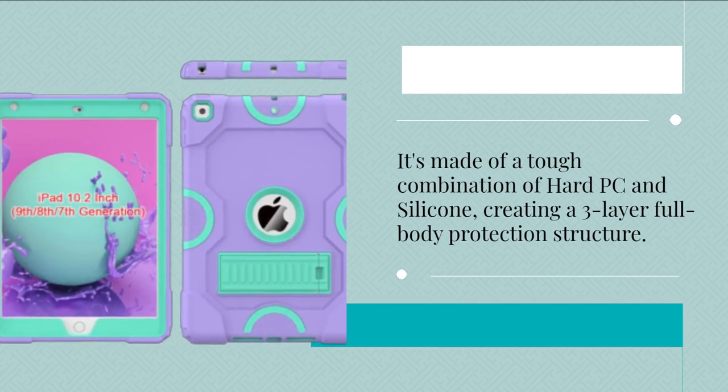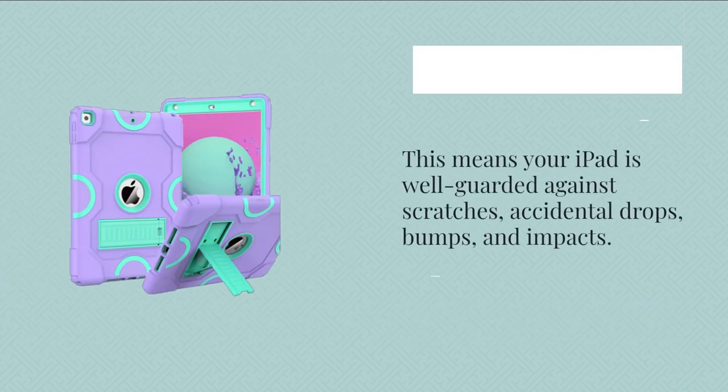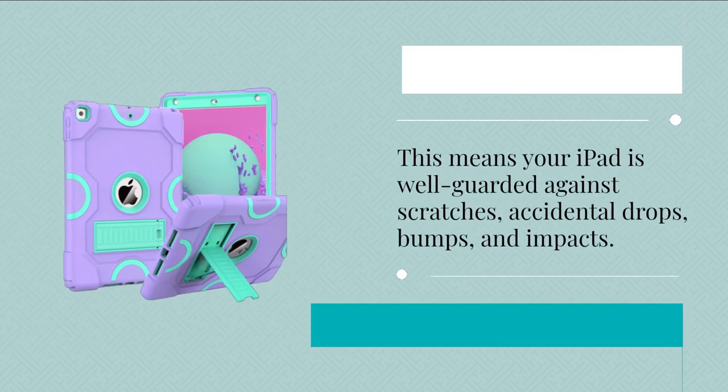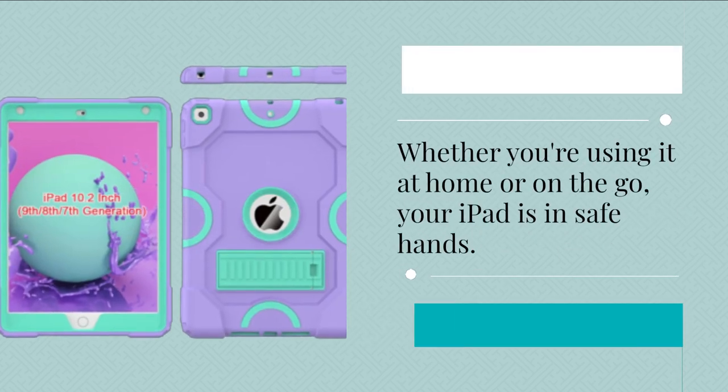Creating a three-layer full-body protection structure. This means your iPad is well-guarded against scratches, accidental drops, bumps, and impacts. Whether you're using it at home or on the go, your iPad is in safe hands.